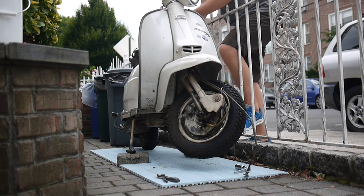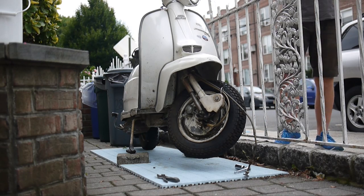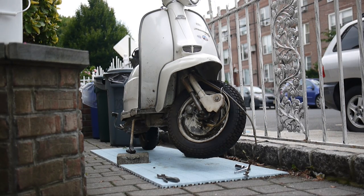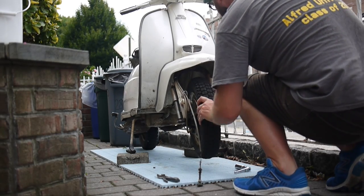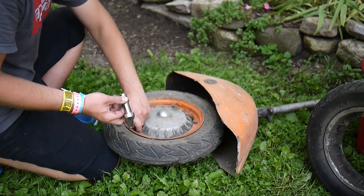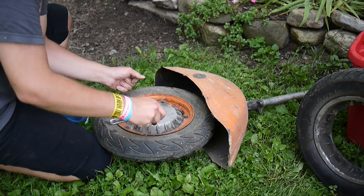I was able to clean it all up in the rain, but I don't have any footage of that because I didn't want my camera to get soaked. So here's some footage of me taking off some Vespa tires. The steps are pretty much the same, and maybe in the future I'll do a Vespa tire with you.